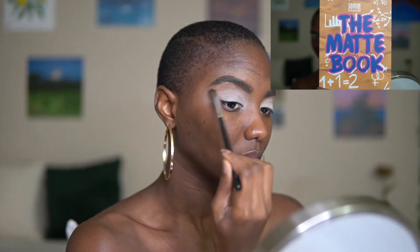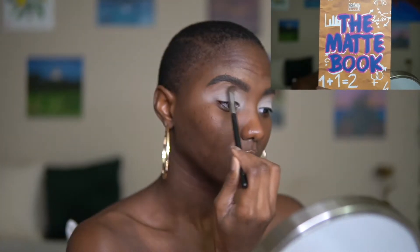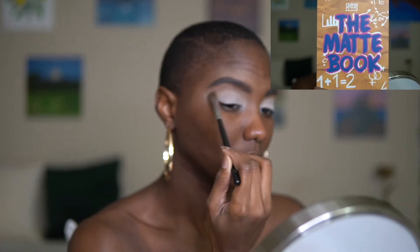So for our first color, I'm going into the Matte Book palette by The Crayon Case and I'm going to sweep this skin-tone-like brown right under my brow bone.